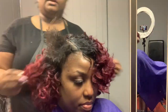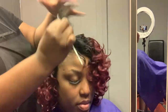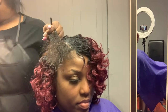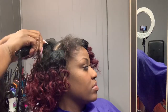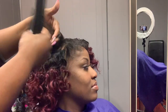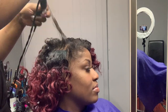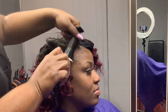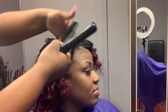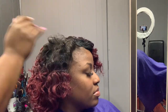Then move on to the leave out. I've sprayed a little bit of Silk Elements coconut heat protectant on there and also put a little bit of oil on the leave out. I'm going to take my small baby flat irons and put some little curls in the leave out because I'm trying to blend her hair into the track hair.